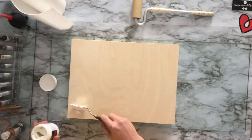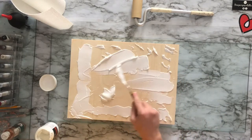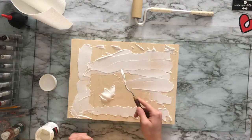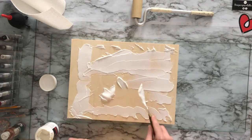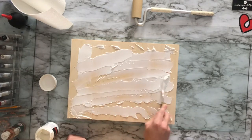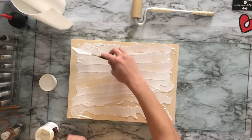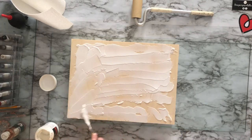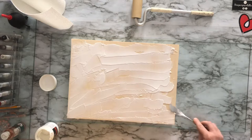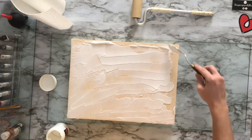Now we take our matte gel. You want at least a medium body gel just so that it is thicker. The other reason you want it is that it won't soak into the board as fast. You want it to be nice and thick so that you have time to work with it. Spread it nice all the way to the edges so you get a fairly even application for your board.